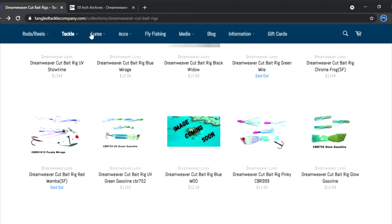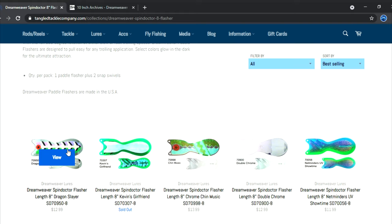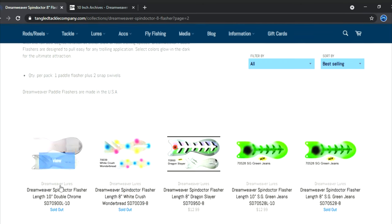Green Gas — this is another one of my go-tos. Dream Weaver has a gasoline series of meat rigs: the Green Gas, Yellow Gas, and UV Gas. Out of the three, Green Gas is likely my favorite. This thing is fantastic behind a Kevin's Girlfriend, the double pearl black and white, the blue bubble, the Chin Music, and the Magic Man. Typically you want to match up really shiny ones with really shiny ones and glow with glow, dark with dark — things like that tend to work pretty darn good.